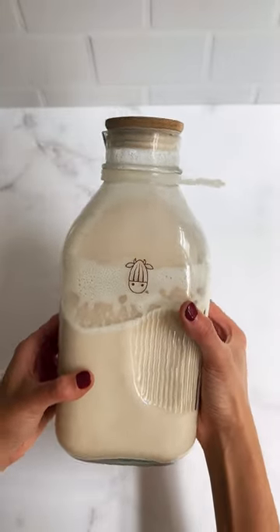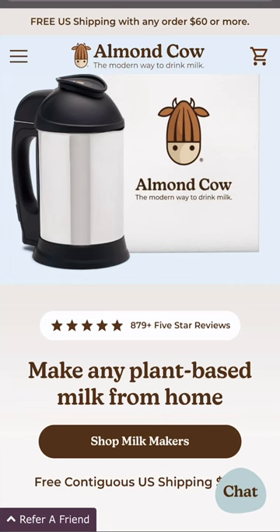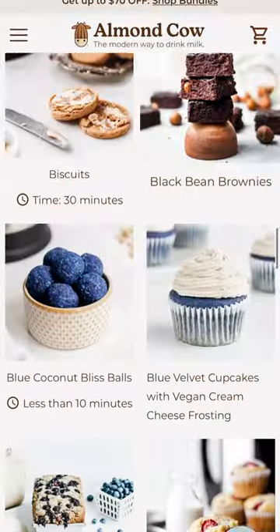And four, Almond Cow makes more than just plant-based milks. You can make creamers, lattes, cocktails, lemonades, and more. Head to our website to get your hands on an Almond Cow and browse through our many, many recipes.